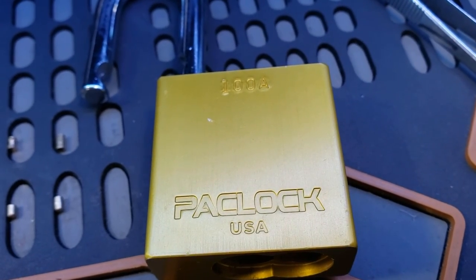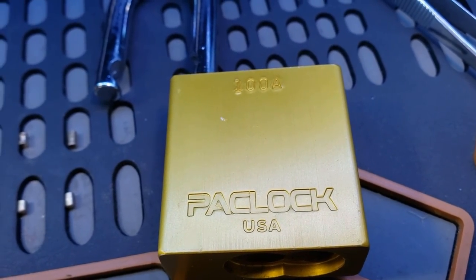So this was the Packlock 100A. All right, everyone, thanks for watching.